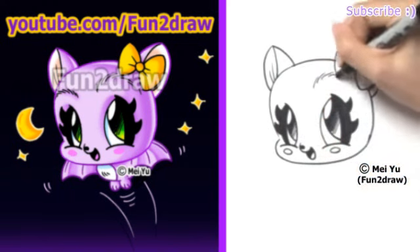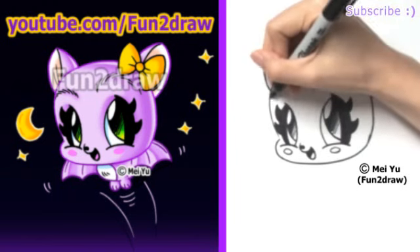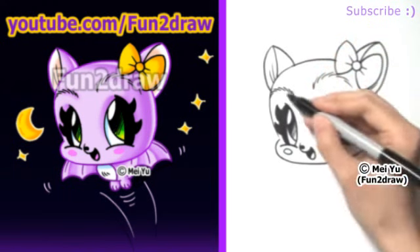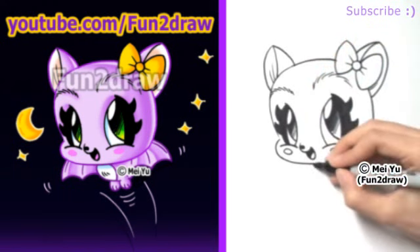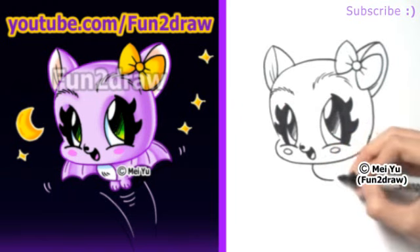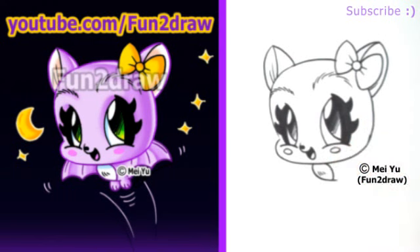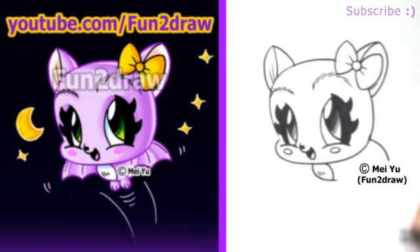Let's draw some fuzzy little eyebrows. I'm drawing short curved lines, like this, going all the way around the top area above the eyes. And let's go on to a cute little body — there's a very small curve, and I'll draw another curve going the other way for the belly.